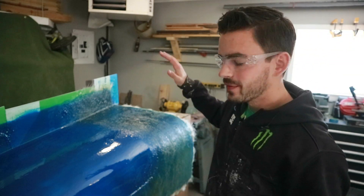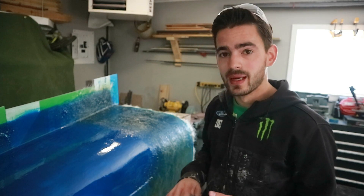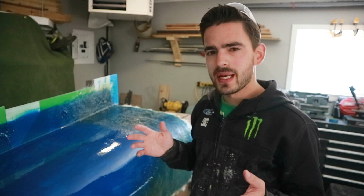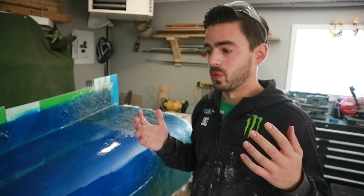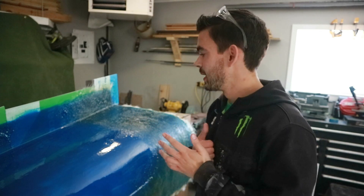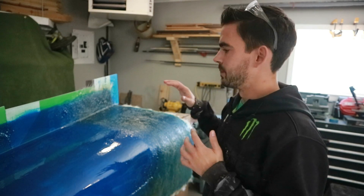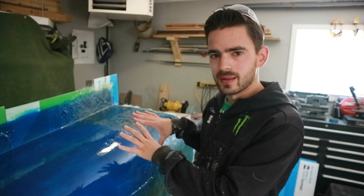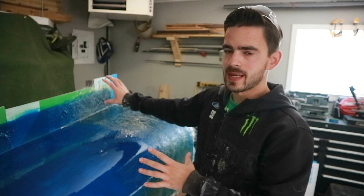We ran into a bit of a snag on that second batch — I underestimated how much resin I would need to wet out those big mats and had to whip up a second batch real quick so that I could fully wet out all my glass. I think we're going to have to adjust our thinking a little bit. We're going to have to do the flange as a separate piece.